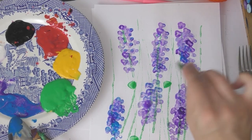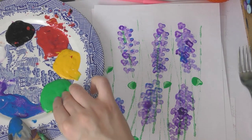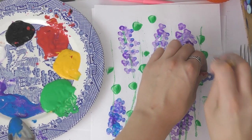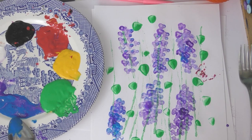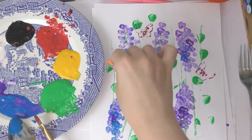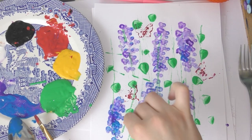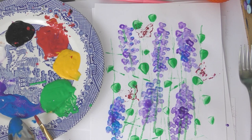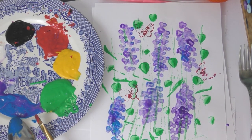I also have a guitar plectrum — which is the thing you use to play the guitar. Maybe you have something similar at home. I'm just getting some green paint and dabbing it on to make some leaves, and again I have my butterfly because I thought it would fit quite nicely. Finally I have a plastic comb that I'm using to add some leaves and a bit more texture. And here is my finished painting.